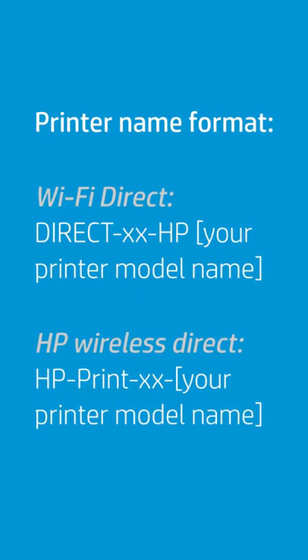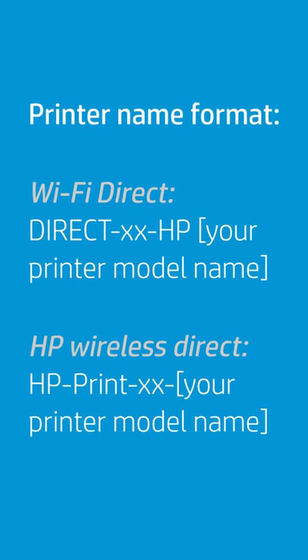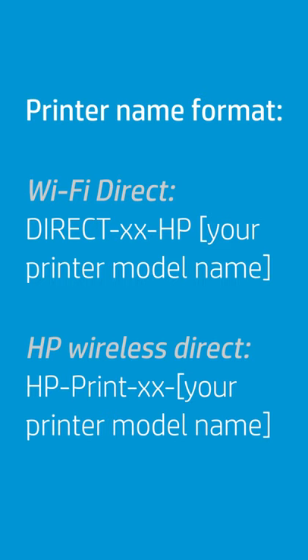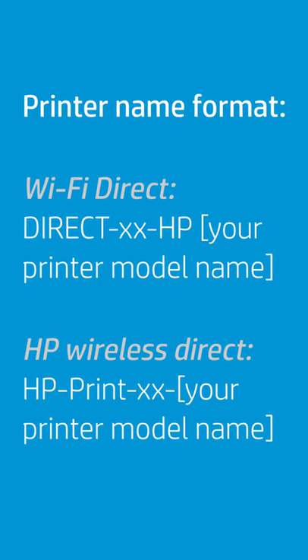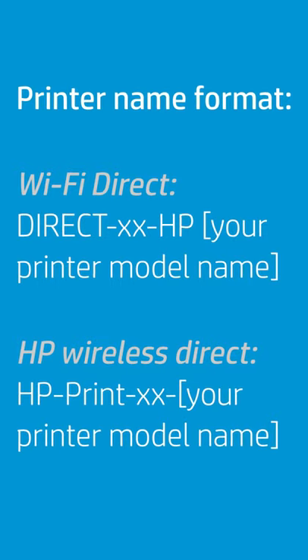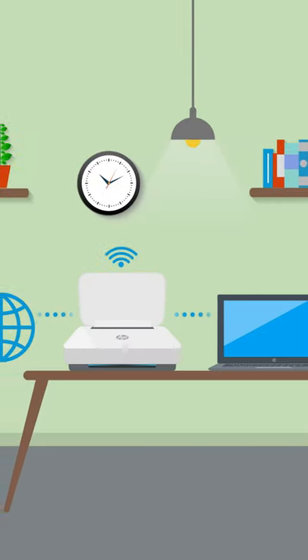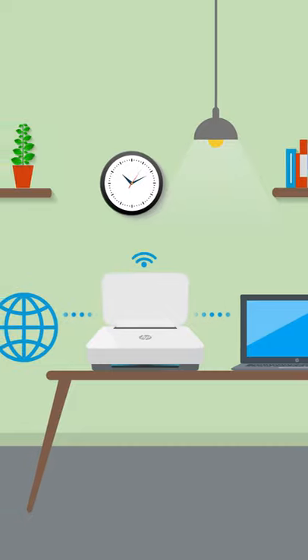The printer name format with Wi-Fi Direct is DirectXXHP followed by your printer model name. For HP Wireless Direct, the name is HP PrintXX followed by the model. Only Wi-Fi Direct printers can be connected to both the device and the Internet simultaneously.